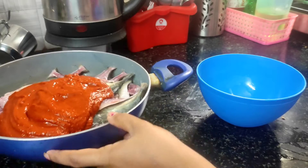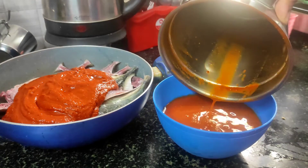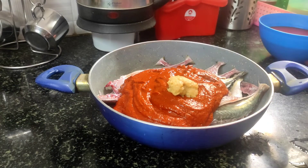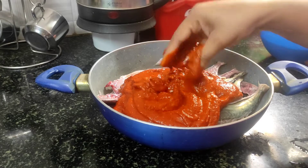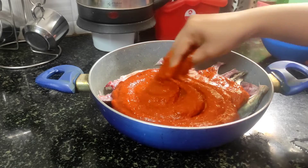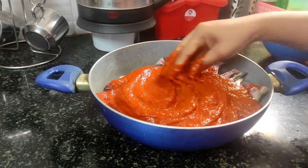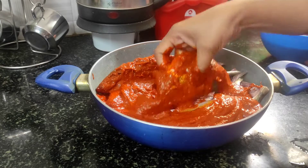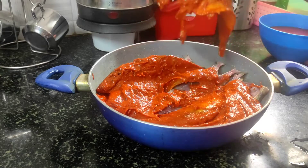I will cook in the pan. I will cook the fish masala fry. Let's mix the fish and clean it with the fish — it's perfect to coat. Let's mix the fish and marinate. I want to use them.